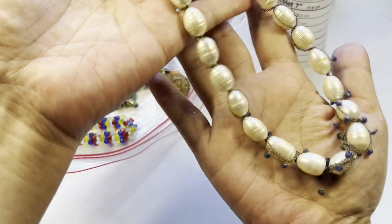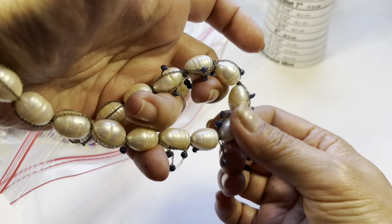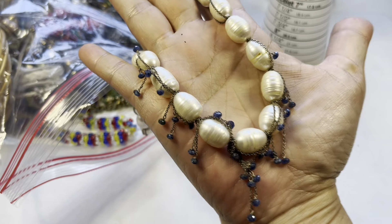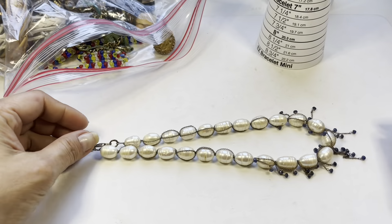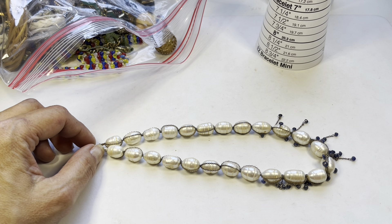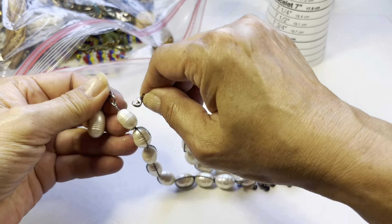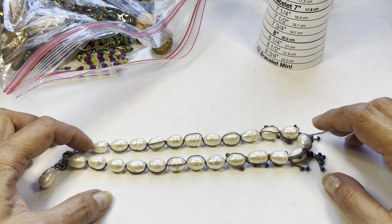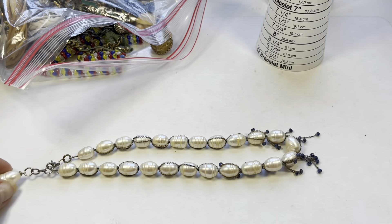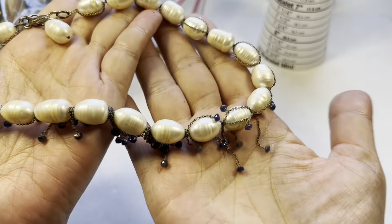It has a lobster claw, chain-wrapped, and then these dangling little blue tassels on the bottom. This is a very unusual necklace — let me measure it. I would say seven to seven and a half inches. It's quite short but you can place a necklace extender on it because this is in nice condition.